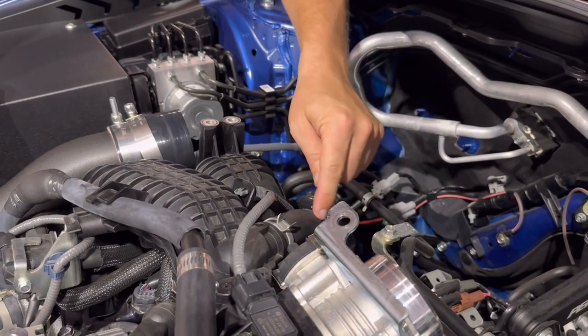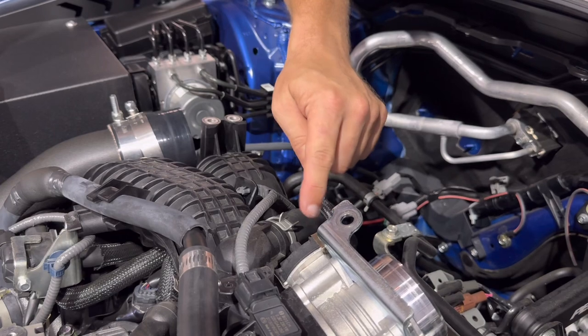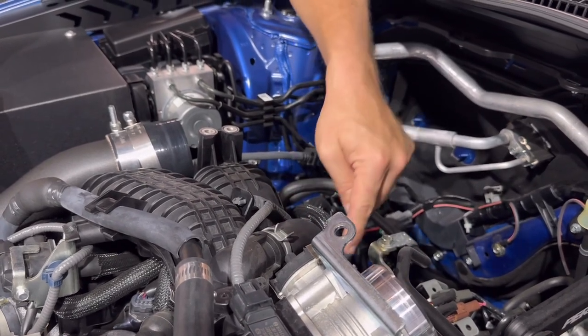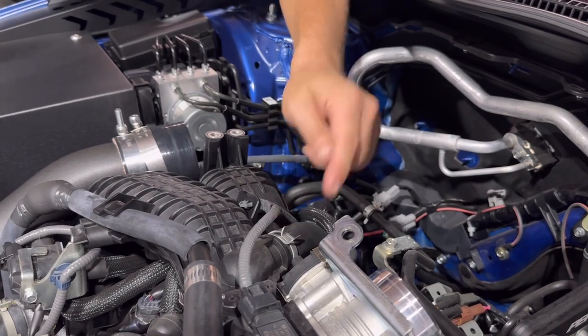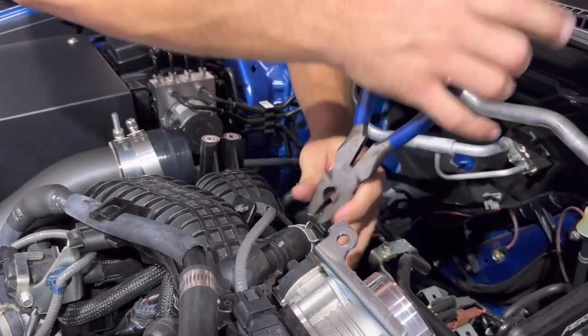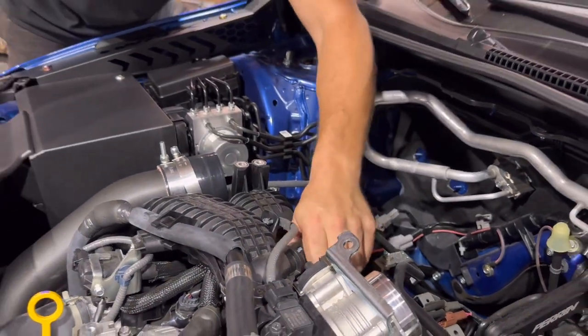Next, we're going to need to remove this large diameter PCV hose. It's located just to the left of the throttle body. There's going to be two clamps — one at the top and one at the bottom. With a pair of pliers, we're going to be clamping these together, removing them, and then completely removing the hose.